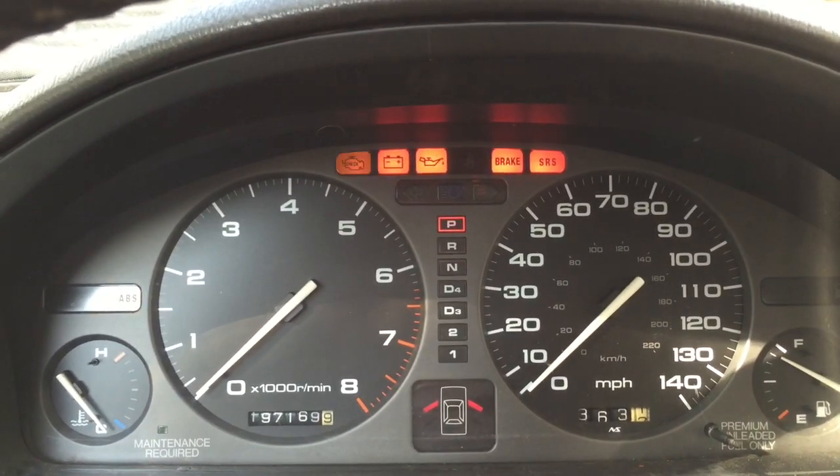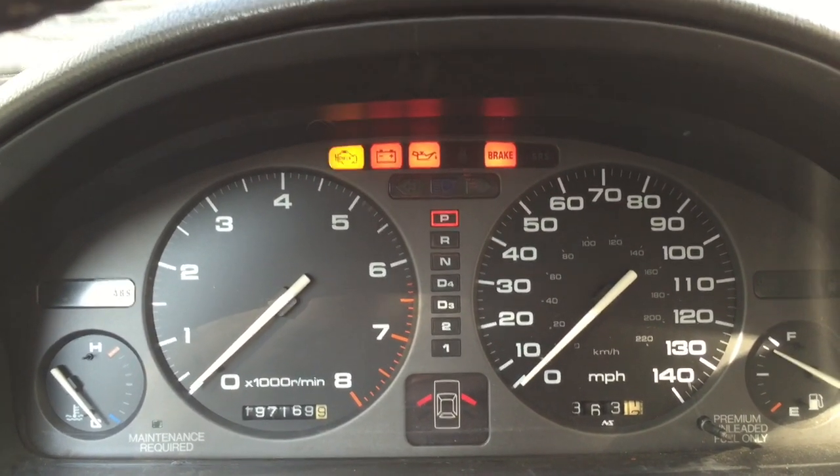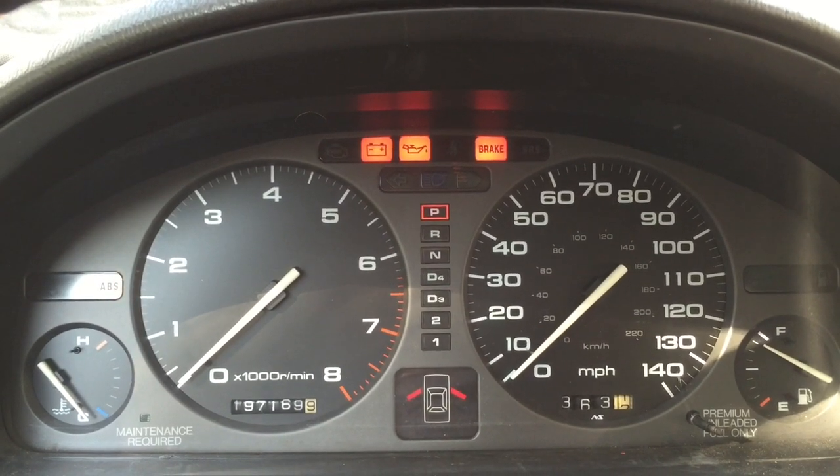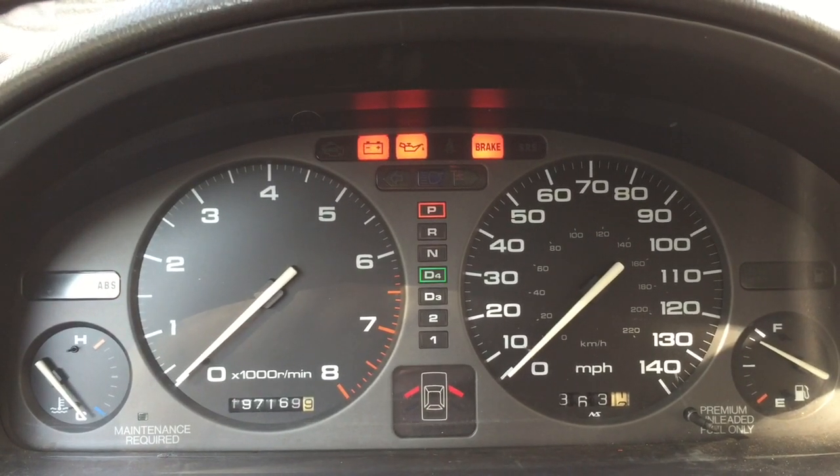As you can see, my check engine light blinks once, pauses, then blinks seven times. This indicates a code 17. As well as my D4 light blinks four times, indicating a code 4.